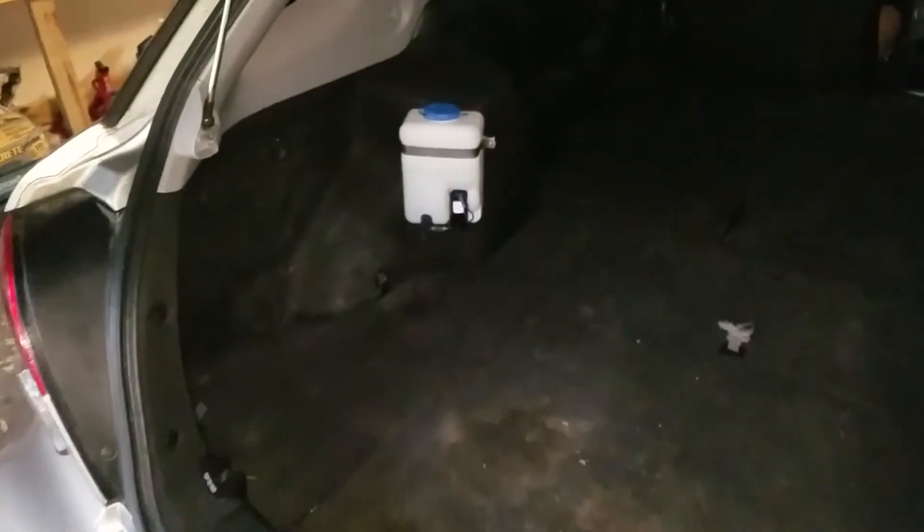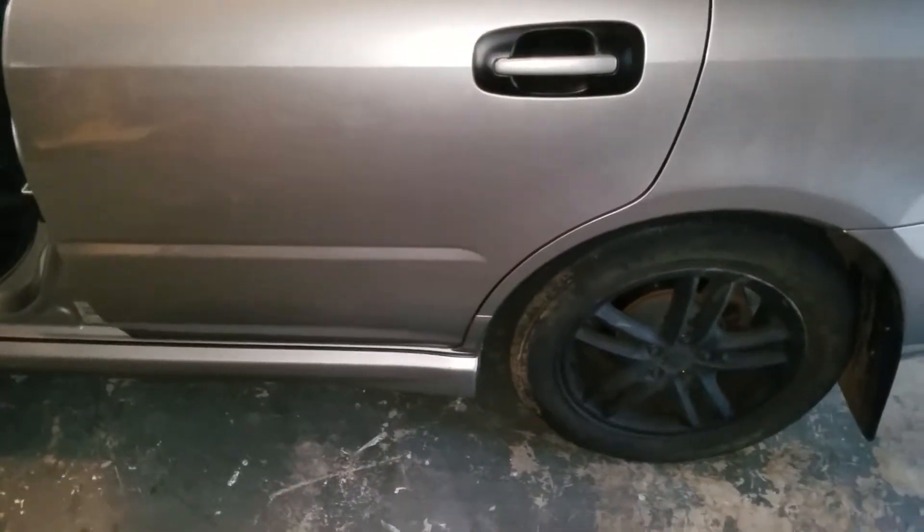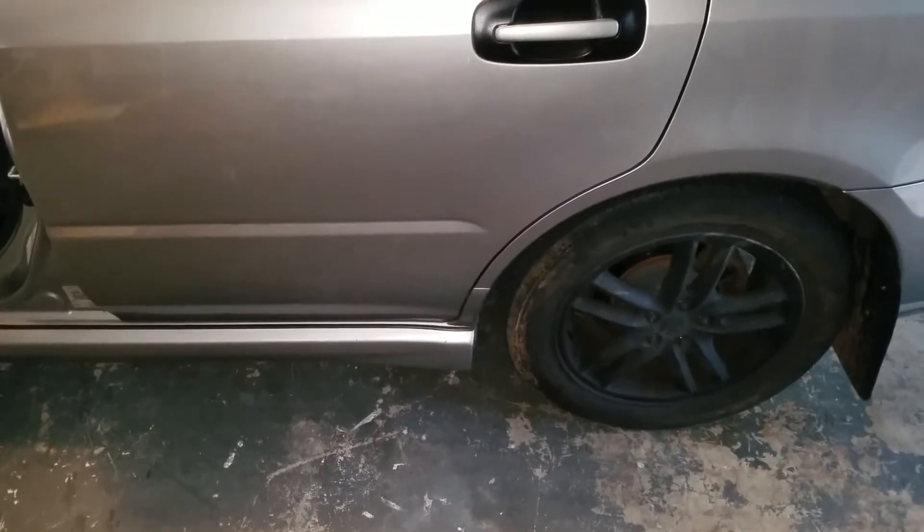I'm just finishing up the intercooler water sprayer. Here's the tank mounted in the back — it's just got the hose and the wiring running under there, all the way under the carpet. It follows the wiring and the tube for the rear washer nozzle.